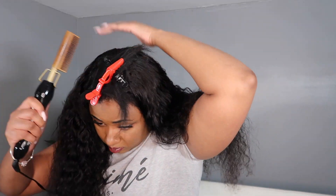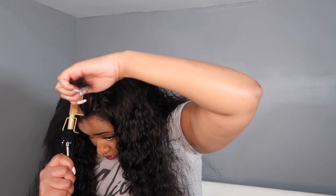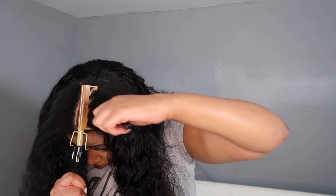I also took my hot comb to the roots of the wig so that when I blend my leave out it will blend better because it's a little bit straighter. I didn't want to go through the whole thing because I want to keep the texture of the hair, but I'm always trying to make sure it's going to blend properly. I also took my hot comb to my own roots and through my own hair.